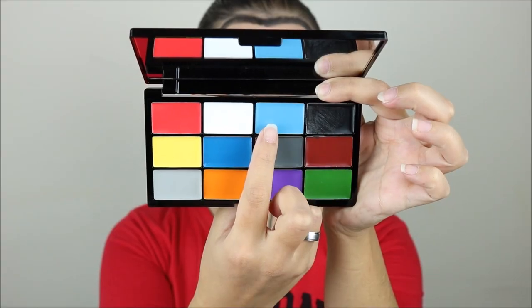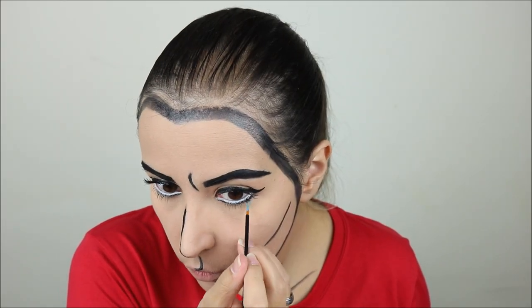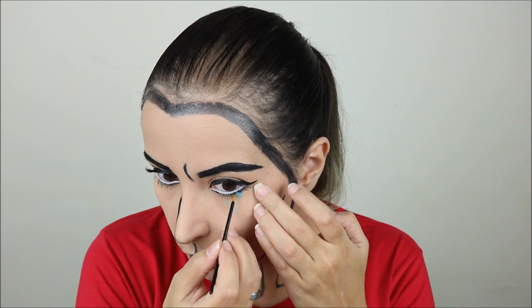Then I took the face paint palette again and used the lightest blue on a very thin detail brush and started to outline a tear shape.